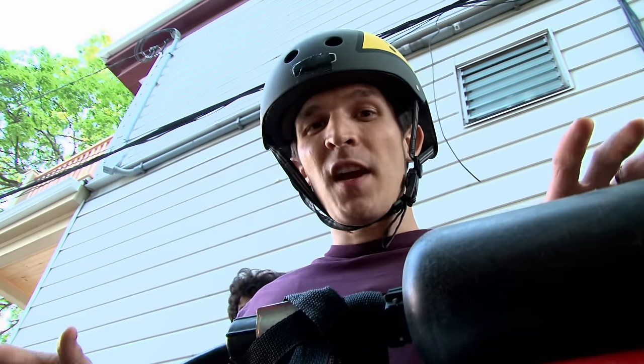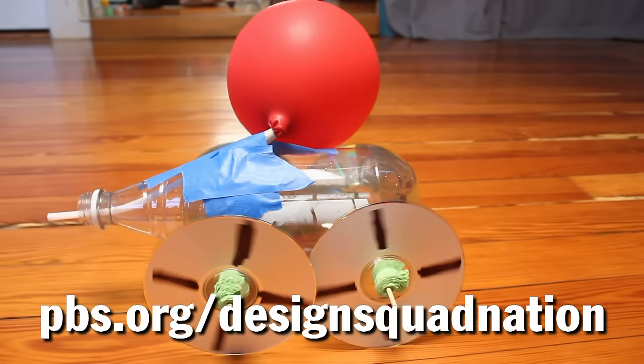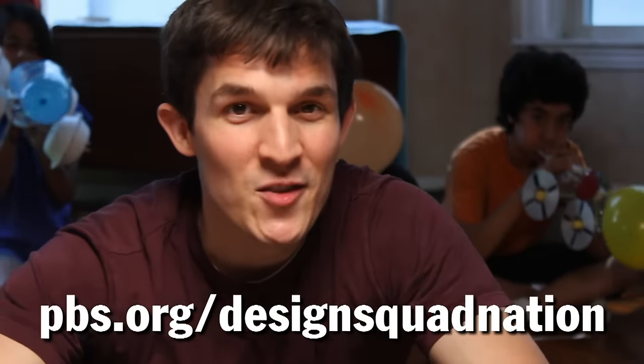Don't try this at home — just make a balloon car at home. Instructions to build your own balloon car are on the Design Squad website.